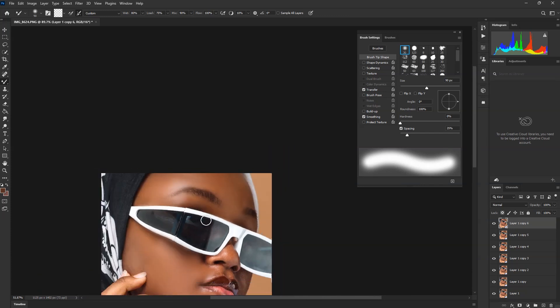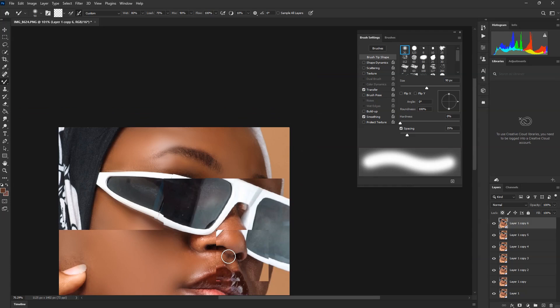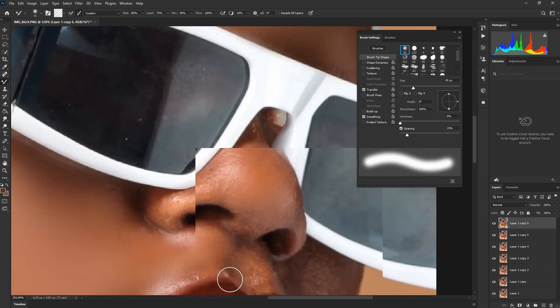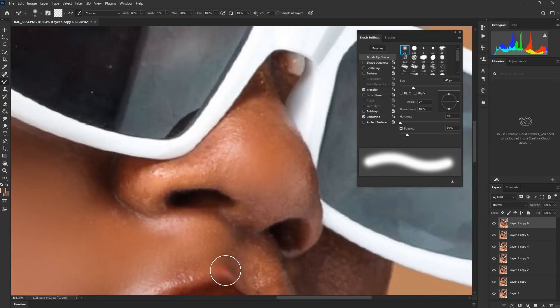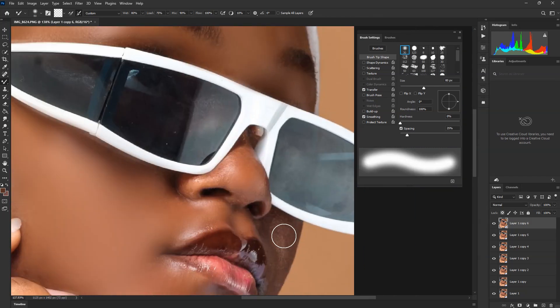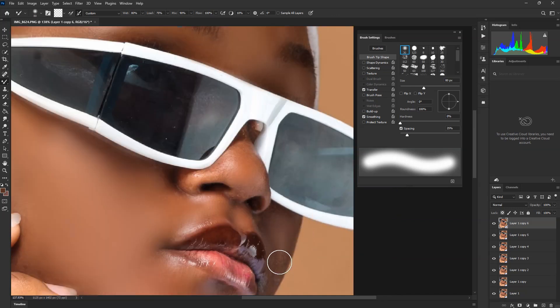I won't go too far above this but I'm showing you how to use it. You can use the same brush to clear the spots and the scars on the hair and face. This is a simple method to handle those scars.